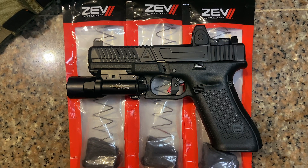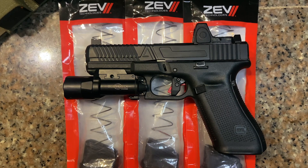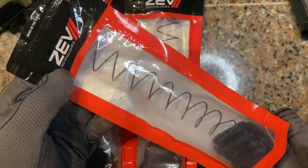What is up guys, we are back with another tabletop video, and for this video we will be looking into these base pads from Zev.